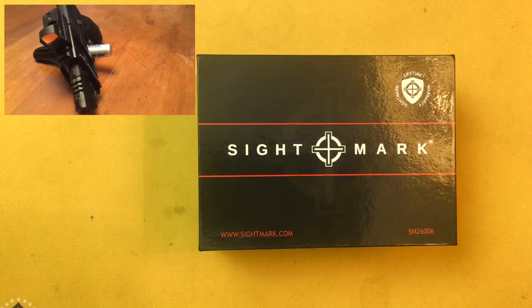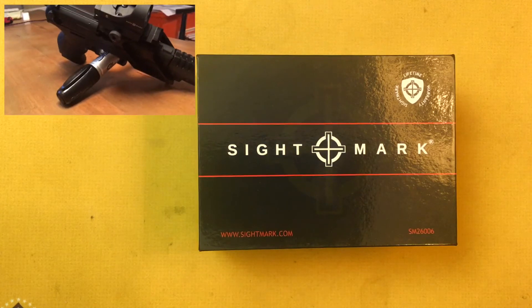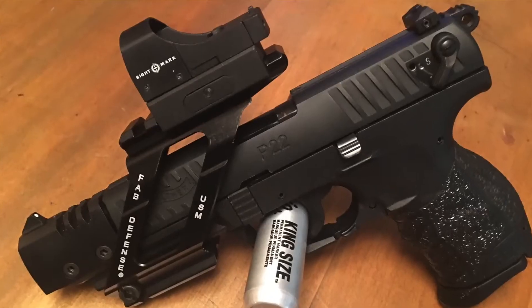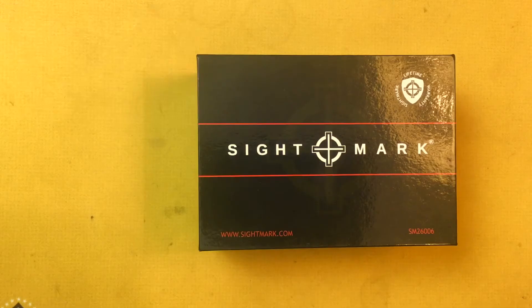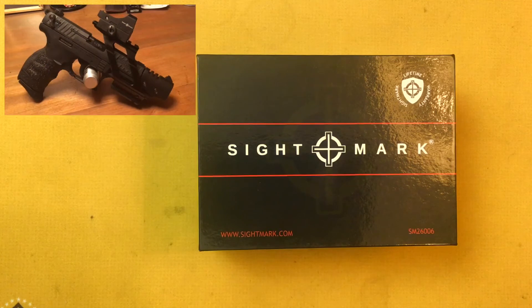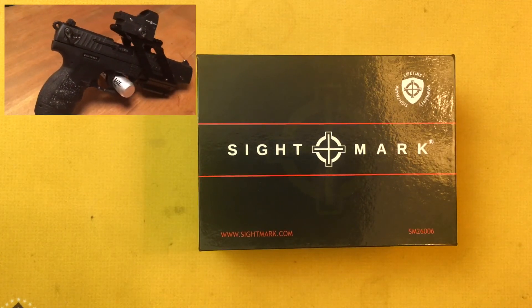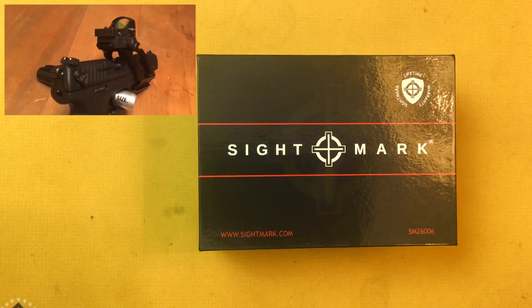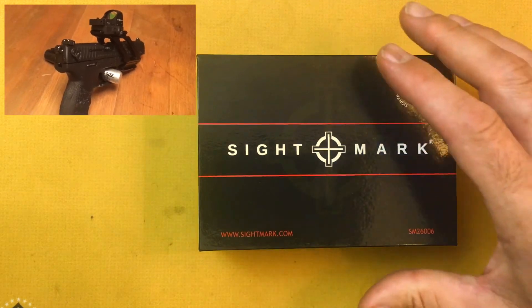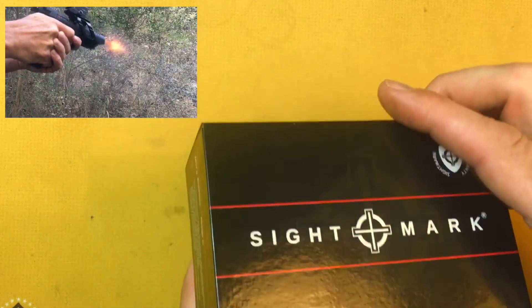Now the original Sightmark red dot was just the regular Sightmark Mini Shot, and it was fine. It worked well. I was just playing around with it on the Walther P22Q, seeing what shooting with red dots was like. It worked well, it held zero — it just had that issue with that plastic piece.